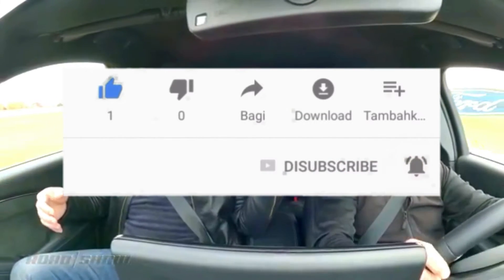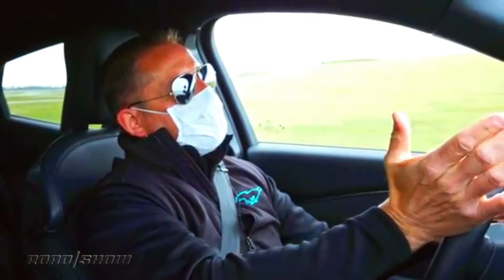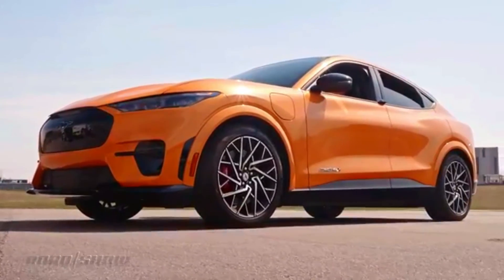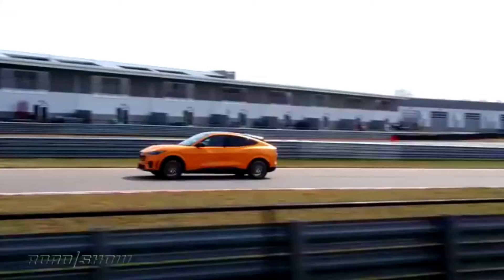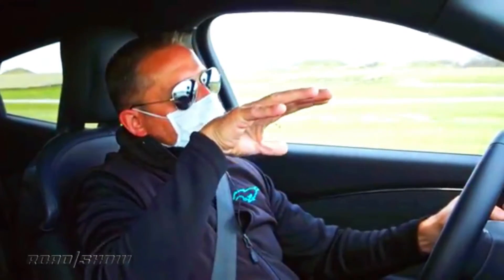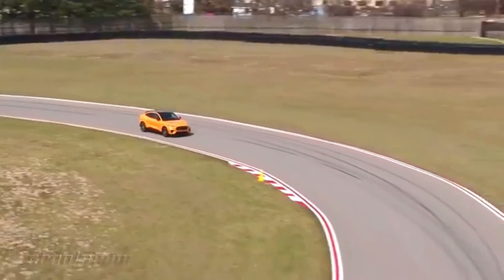The other significant addition to the Mach-E's repertoire is Ford's Blue Cruise hands-free driving assistant. In my limited experience with the system on a busy highway, it works very well, with no issues staying centered in a lane, even on a very curvy section of the 101 freeway north of San Francisco. Blue Cruise clearly communicates with the driver when it's able to be used and when you need to take over with hands on the wheel. Like GM's Super Cruise, Blue Cruise monitors driver attention by looking at your eyes and issues clear warnings when your attention starts to wander. Also like Super Cruise, Blue Cruise relies on pre-mapped roads, so it isn't available everywhere, though the areas where it can be used are sure to expand significantly as Ford rolls the system out to more of its vehicles.